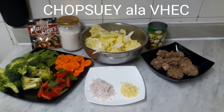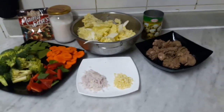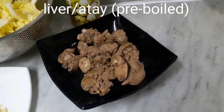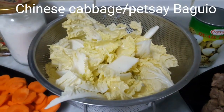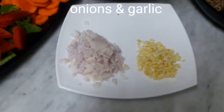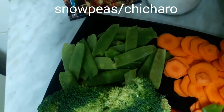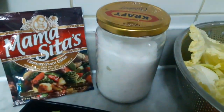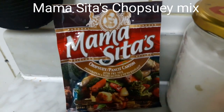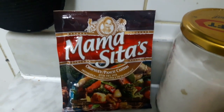I'm going to cook chop suey. These are the ingredients: liver, quail eggs, Chinese cabbage, onions, garlic, broccoli, snow peas, carrots, bell pepper, salt, and of course our chop suey mix. Mamacitas.